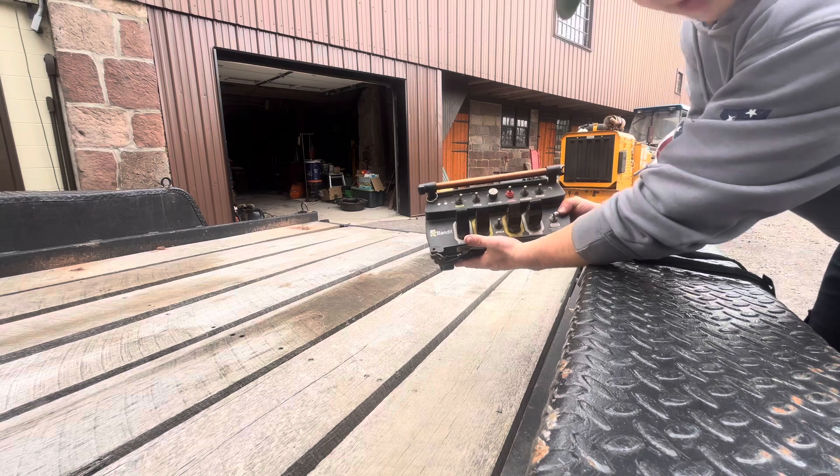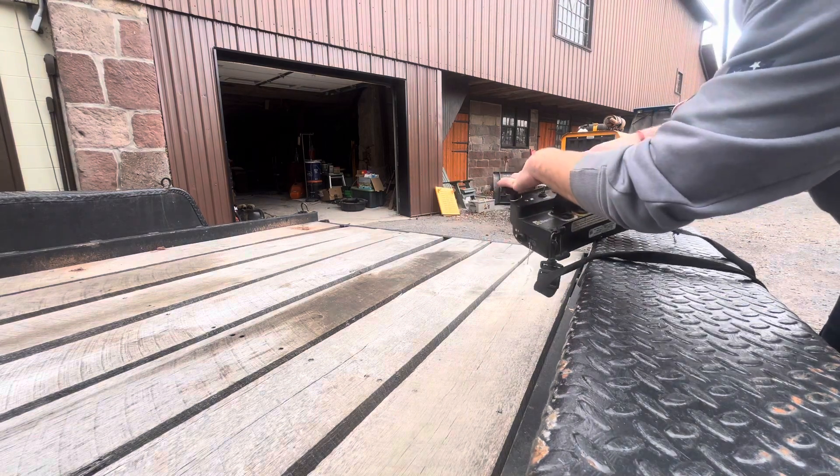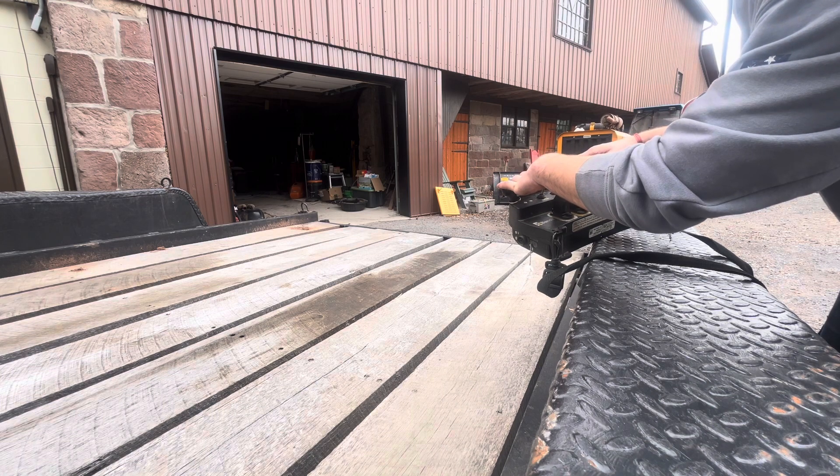All the controls are pretty easy to use. For some reason you got to do like a safety lockout where you tap them like this, then you can move it.